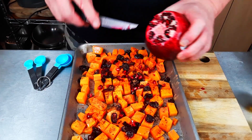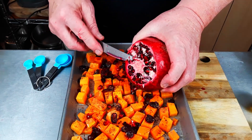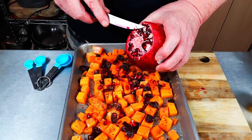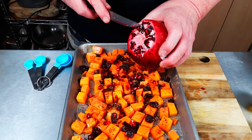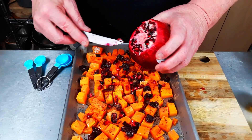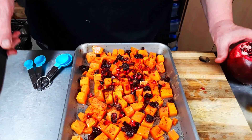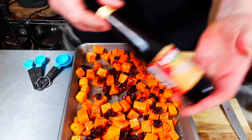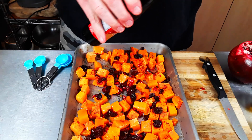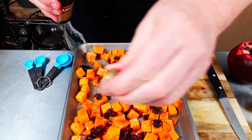The rest of them we will eat like crazy because we love them. They're a little difficult to peel and get out, but you have to work at it a little bit — it's worth it. That's about all I want for this amount. Now if I was doing this for Thanksgiving, Christmas, or a party, I would probably make about three or four times this amount. The other thing I'm going to add just a tiny bit of is some pomegranate molasses — not too much because I don't want it to get too sweet.